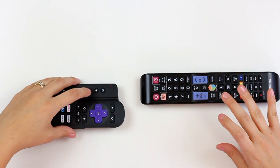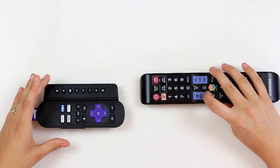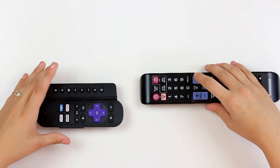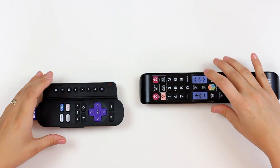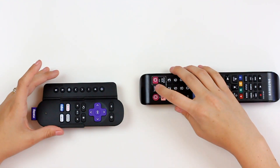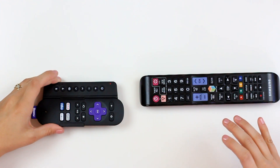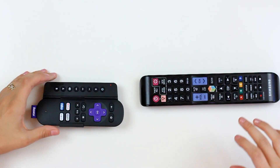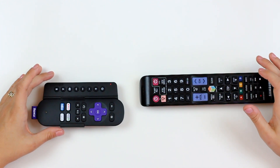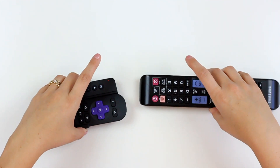I'm going to work my way down assigning the buttons: channel up, channel down. This button is going to be for my source, or input button. I'm going to assign A to be my mute button and B to be my enter button. Really, A and B are any bonus buttons you want to program.